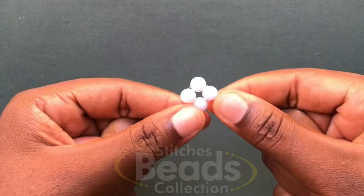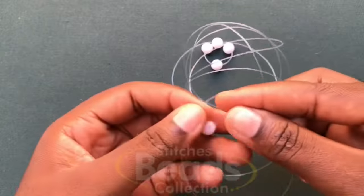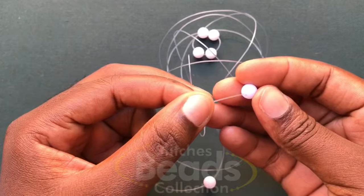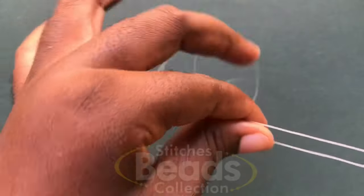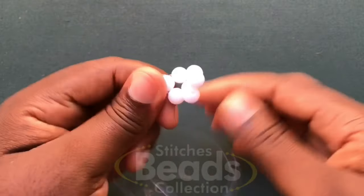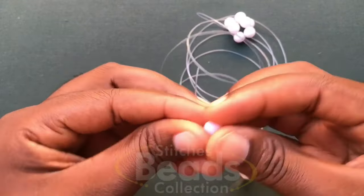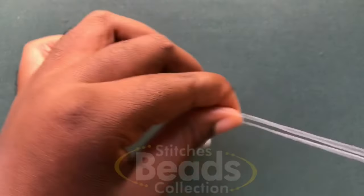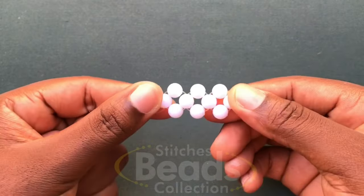You have your first ring done. Going on, pick three beads: fix one on the left fish line, fix one on the right fish line, then cross with the third bead using both fish lines. Make sure you have the ends, pull it out — you have your second ring done. Fix one bead on each fish line again, cross with the third bead using both fish lines, pull it out — you have your third ring done.